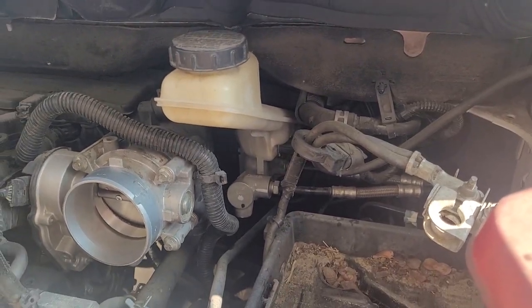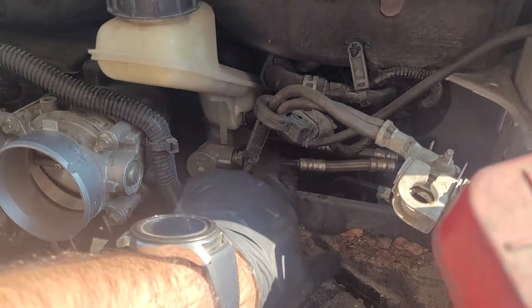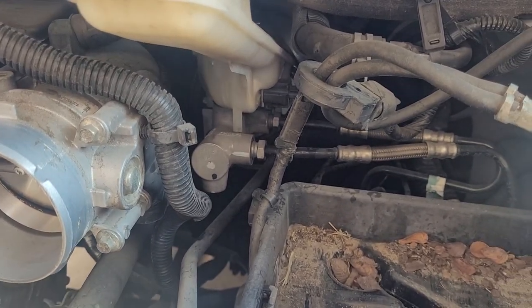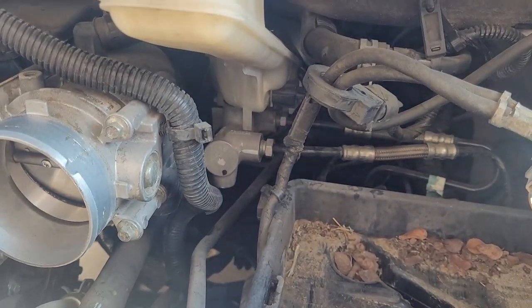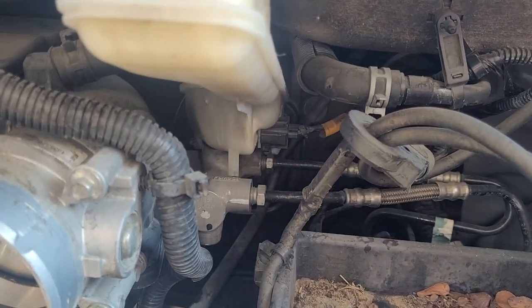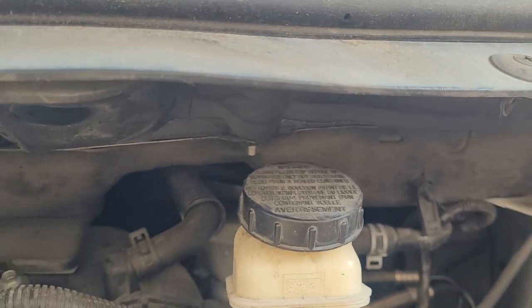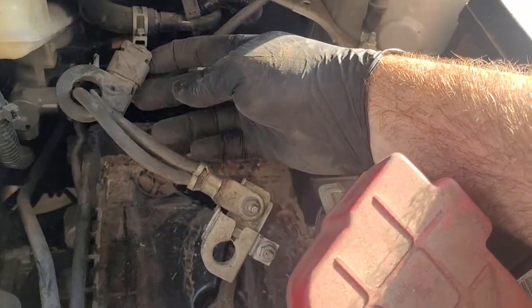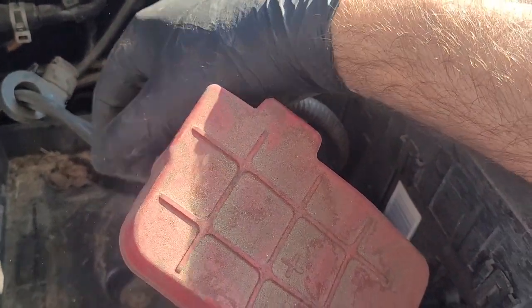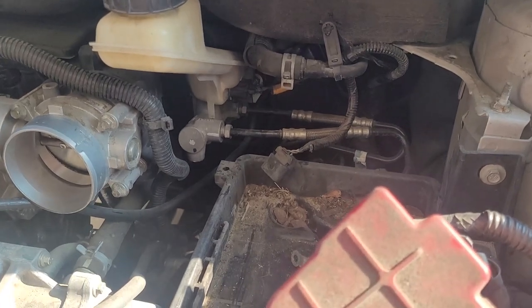Now we're getting our first look at the master cylinder. This is the brake reservoir and this is the master cylinder down in here. We've got brake lines coming off of it — flexible brake lines — and those are your main pressure lines that go to the ABS valve block, which is even further down. There's a level sensor here with what looks like a squeeze tab on the bottom to remove it. I'm going to pull this connector off and pull the ground cable off just to get a little bit more slack in the battery grounds.